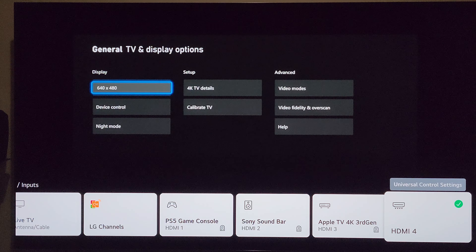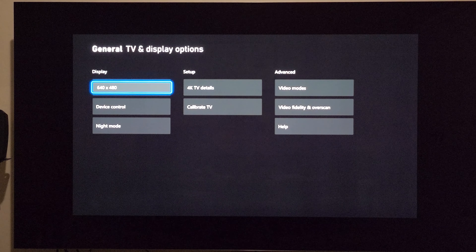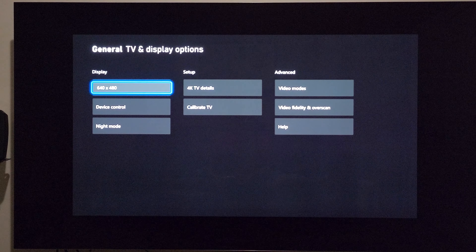I think I've seen it all with this Xbox Series X on the LG C2 — take a look at what you're seeing on the screen right now. I just turned on the Xbox Series X, let me go into Settings, TV and display options. Look what it's showing — the display says the resolution is 640 by 480.